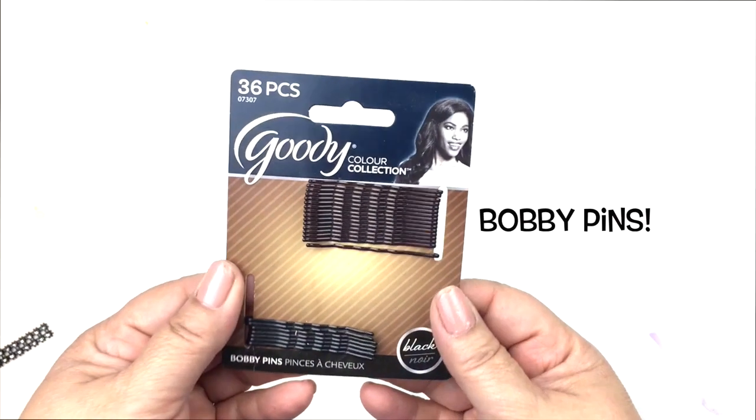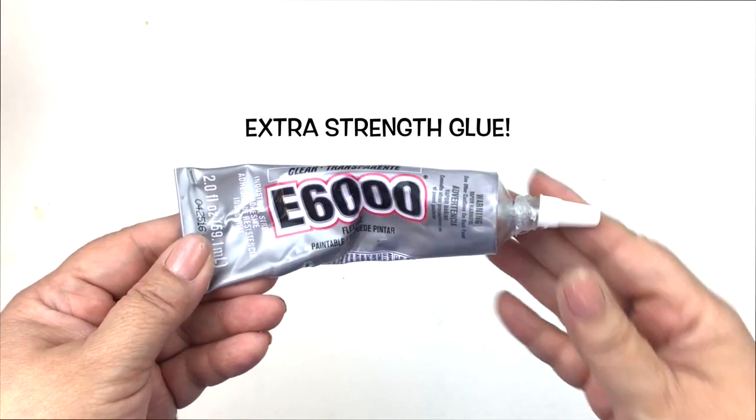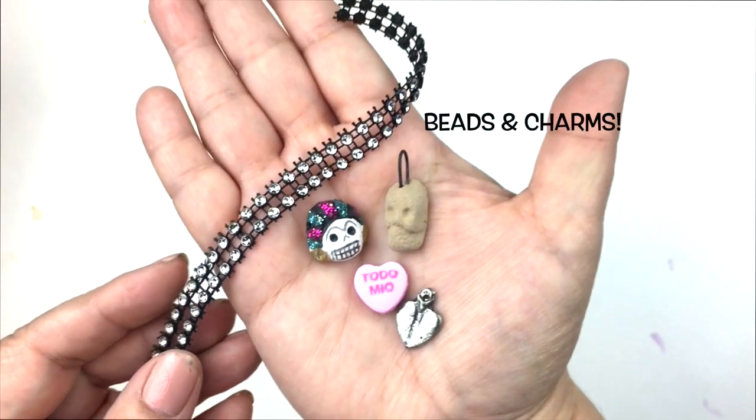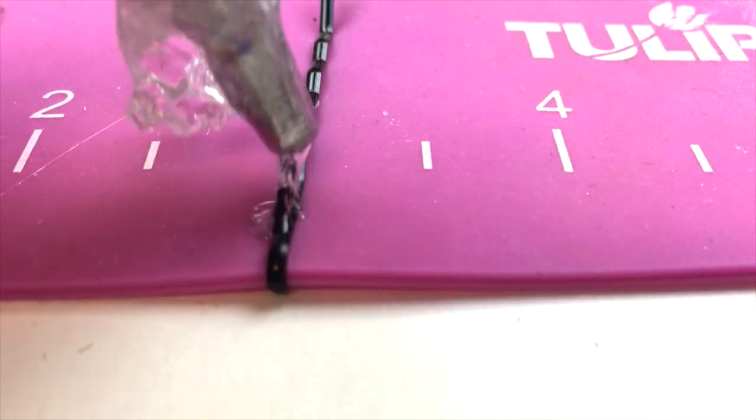You can find these at the dollar store. You're also going to need a tube of E6000 glue and a silicone hot glue mat, and your favorite beads and charms.